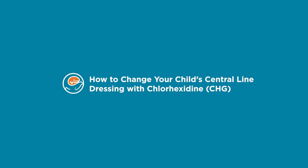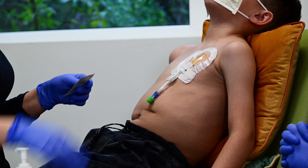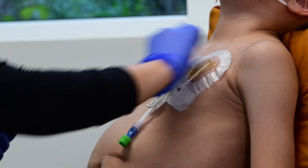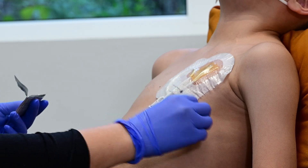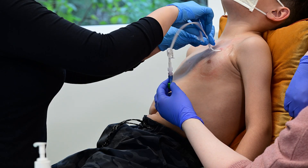How to change your child's central line dressing with chlorhexidine, also known as CHG. This video will show you how to change the dressing on your child's central line, including the standard dressing with CHG products. While this may seem intimidating at first, we have confidence that with continued review of this video and practice with your care team, you will feel ready to do this with your child.